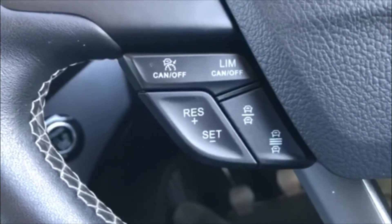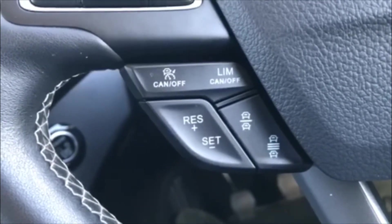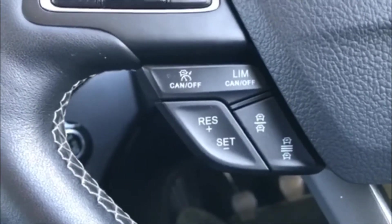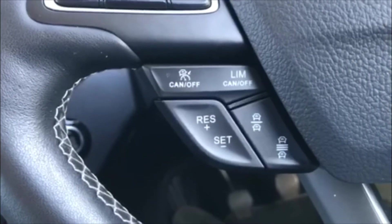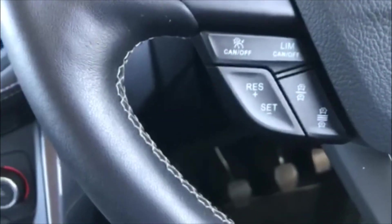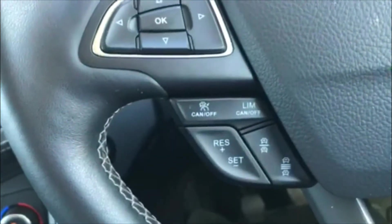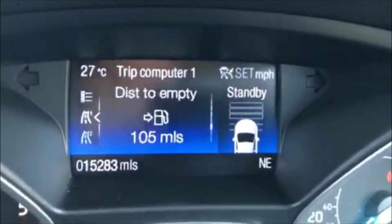This car has got the active cruise control which will maintain the gap between you and the traffic in front, and you use it simply by these two little buttons here. I'll actually turn it on by pressing that one. At the moment it says it's on standby — you can see on the module on the steering wheel it says standby.